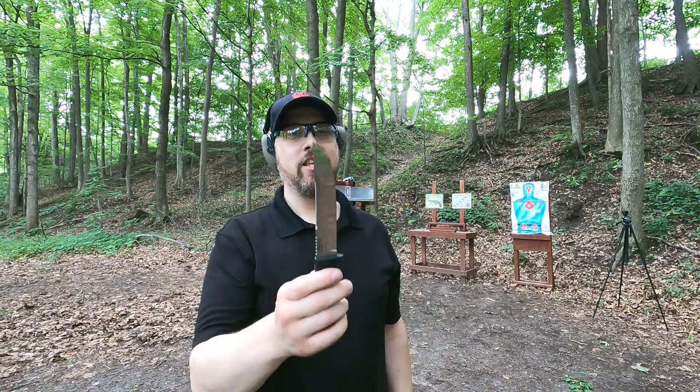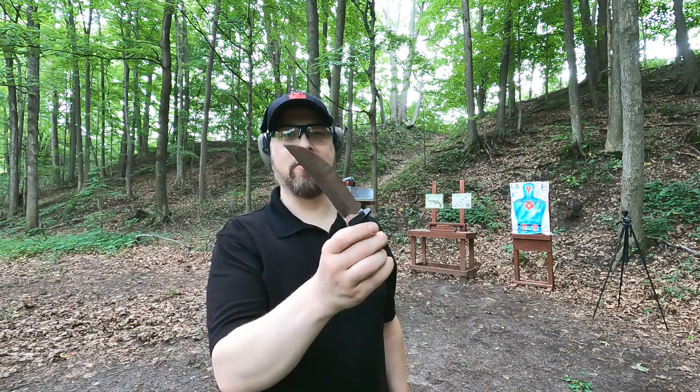You might want to shoot to defend yourself against somebody with a knife, especially if it's this big. That's what you get today - as always, comment, share, like, and thanks for watching.